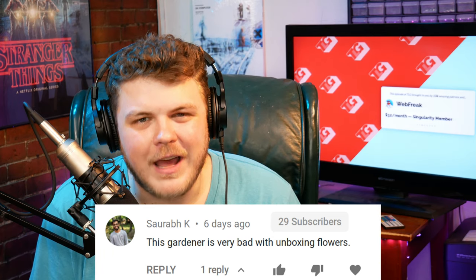Hey everybody, it's your friend and your guy and your favorite gardener who's really bad at unboxing flowers, Gardner the Linux Gamer. This video would not be possible if it weren't for my 136 amazing patrons over on Patreon. My top tier Singularity members get special recognition at the beginning of my videos, and I wanted to give a special shout out to Webfreak. Webfreak, my dude, thank you so much for your support — it is truly humbling.